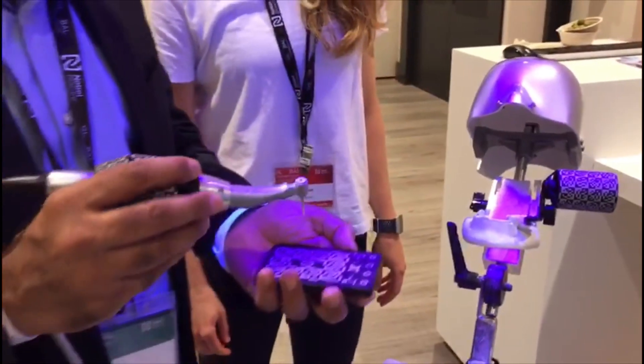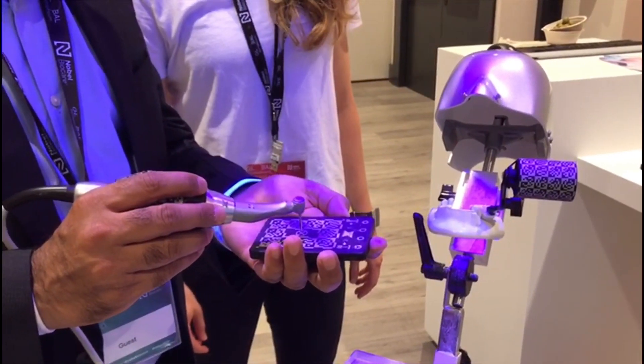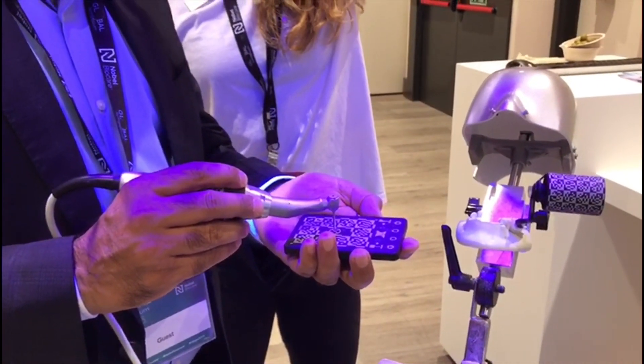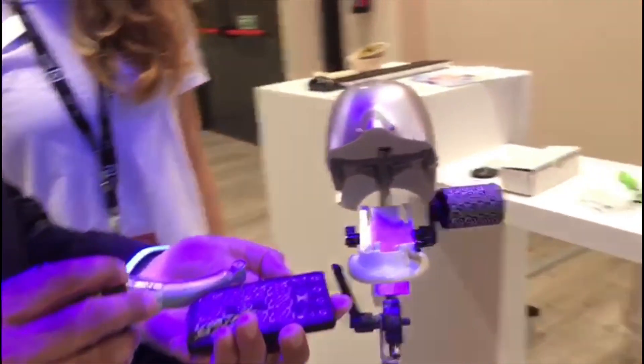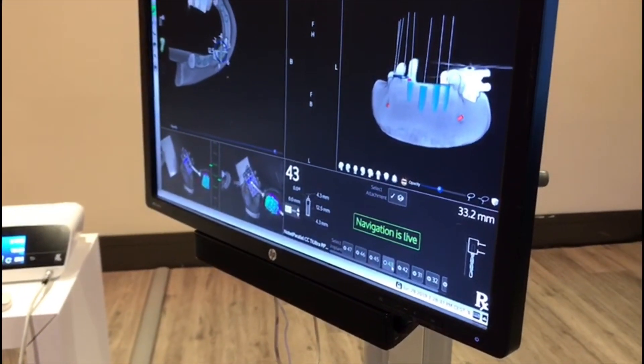This is your handpiece. And what do you call this? A go plate. You place the handpiece on the go plate underneath the cameras, so you get the depth of the drill. Now you have the length — it shows you the length — and you're ready to go.